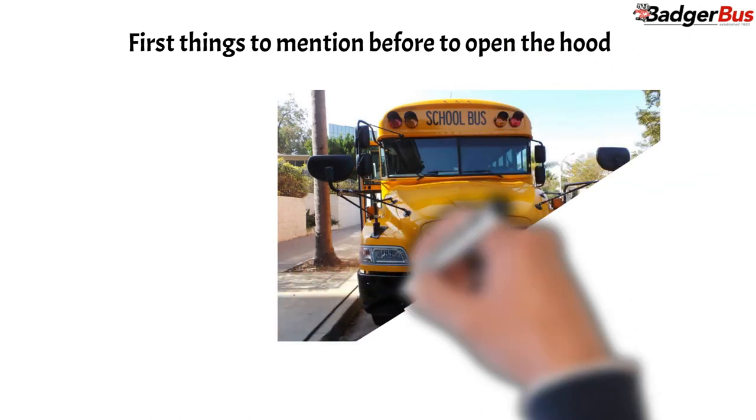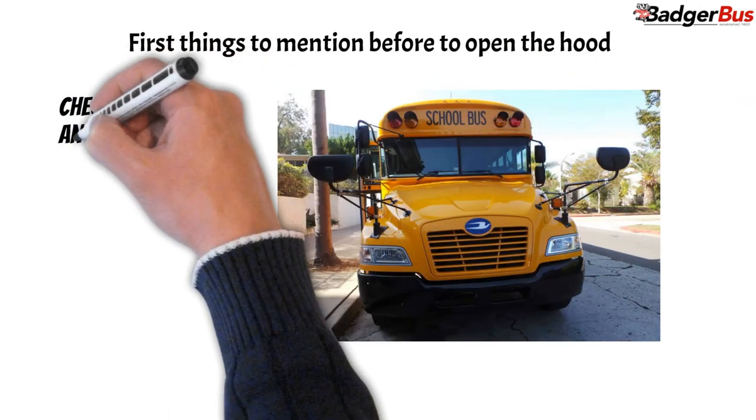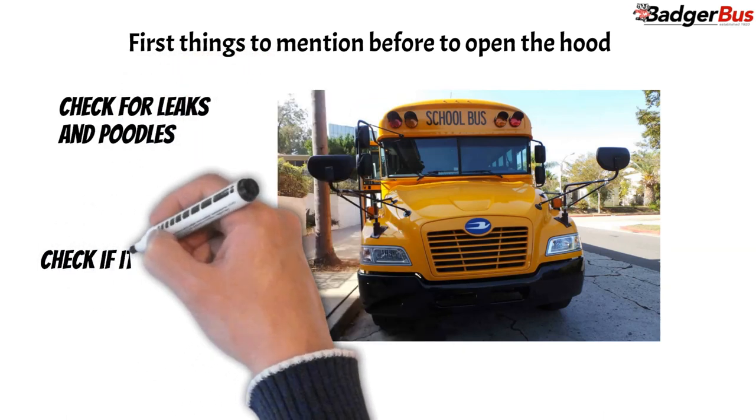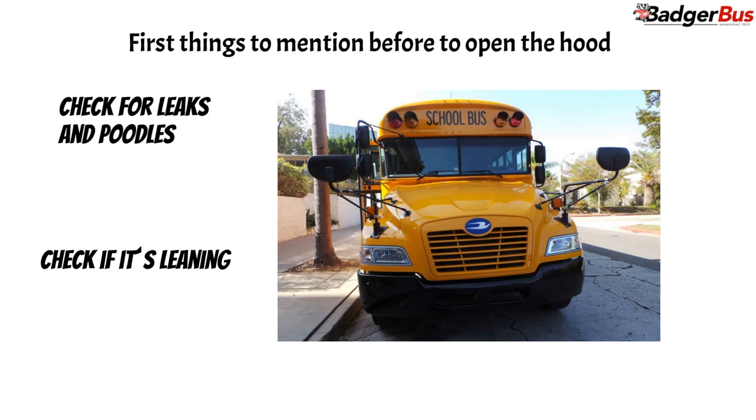Before opening the hood we need to check and mention two things. First, there are no leaks or puddles behind the engine compartment. Second, the bus is not leaning side to side or front to back.